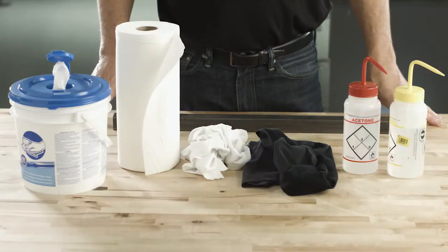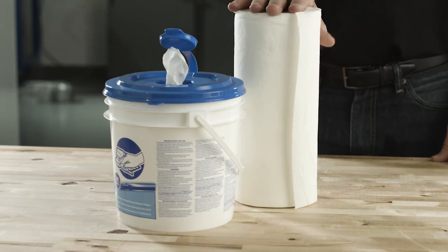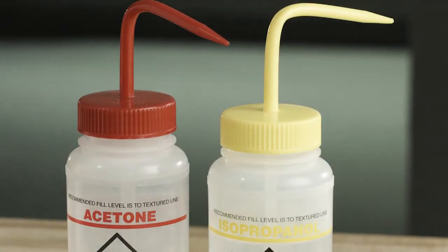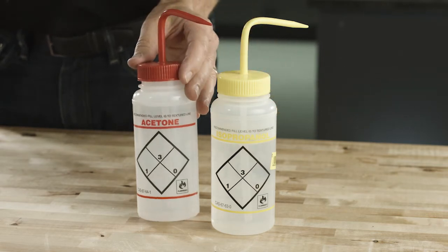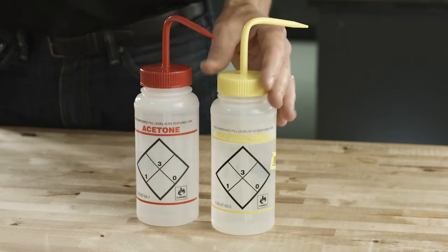In order to remove dirt, oils, and other contaminants from your substrate, you must use a disposable towel or cloth in a solvent. 3M suggests using an isopropyl alcohol-based solution — 70% IPA and 30% water. For oily substrates, we suggest using acetone instead of the isopropyl alcohol solution.